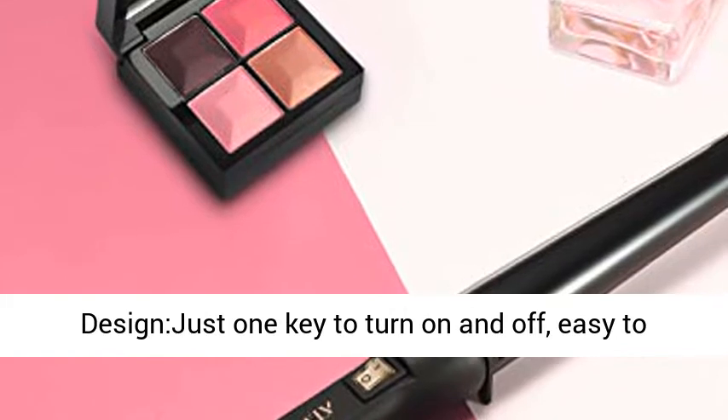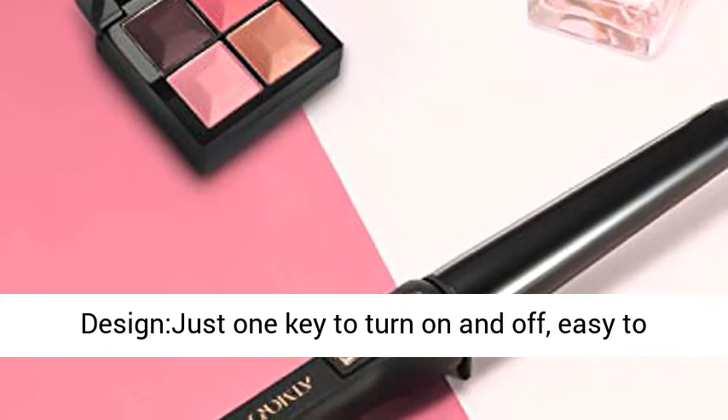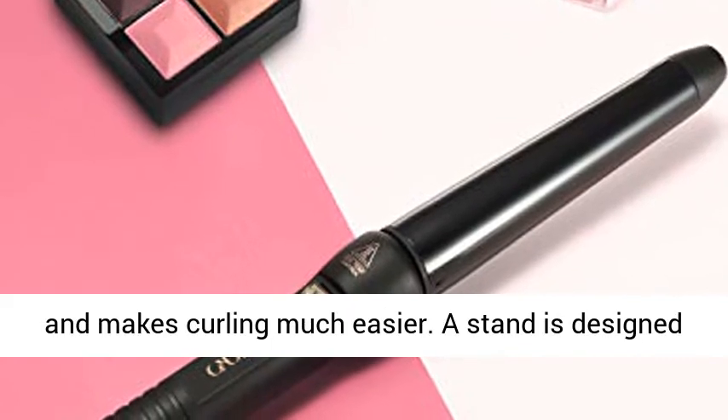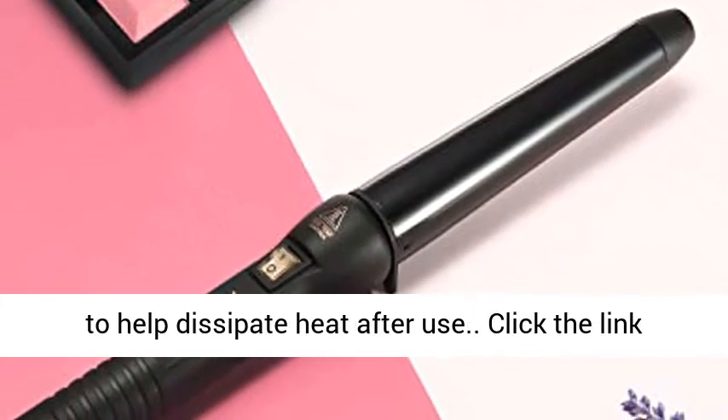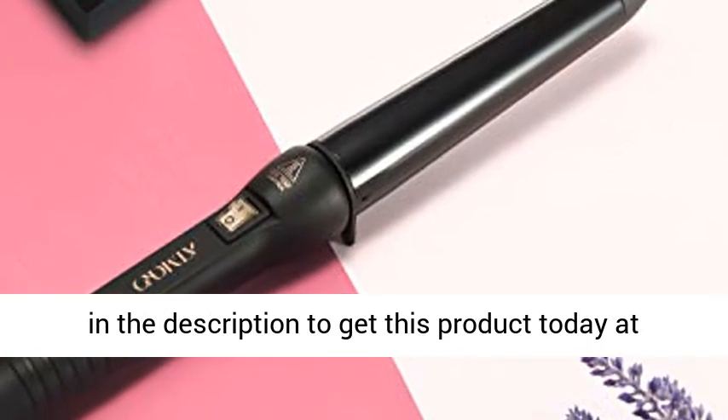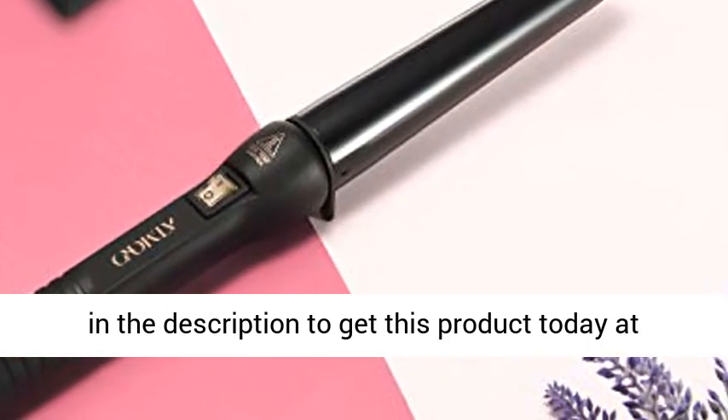User-friendly design: just one key to turn on and off, easy to operate. The 360-degree swivel cord avoids tangling and makes curling much easier. A stand is designed to help dissipate heat after use. Click the link in the description to get this product today at the best price.